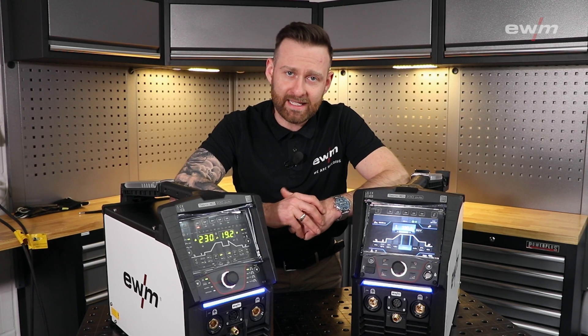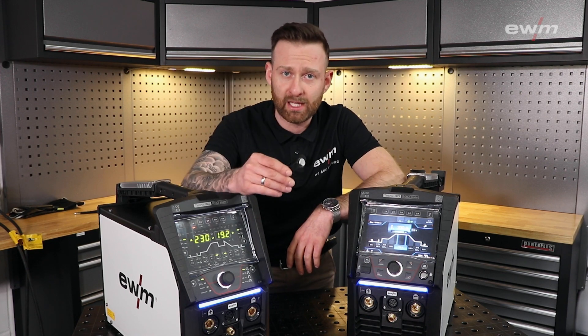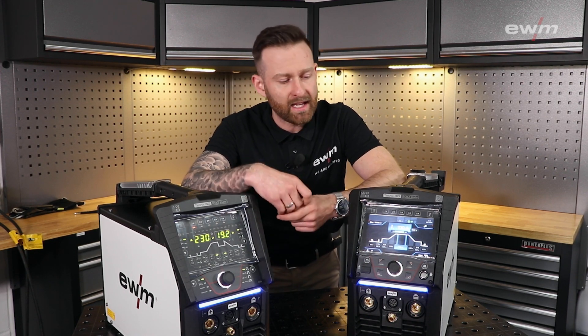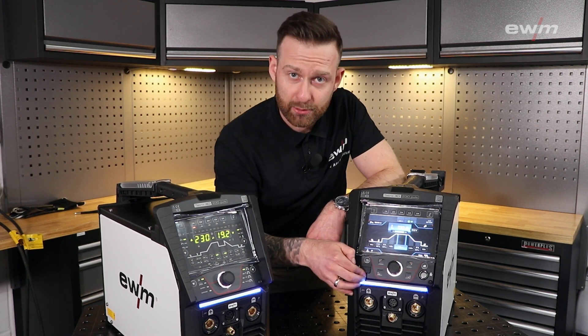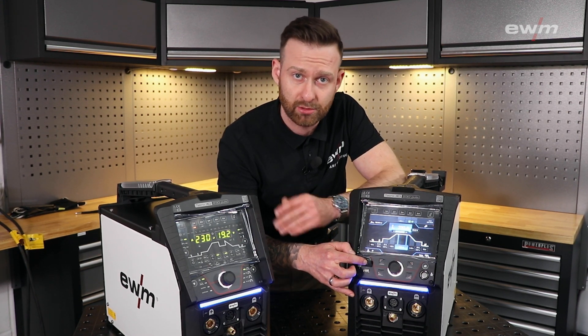Both units are XNet ready. The Expert 3.0 can use, as a first in its class, the X button. In addition, we have a USB port where you can easily perform updates or use it to copy jobs.